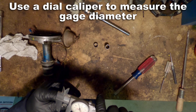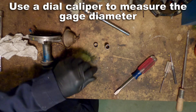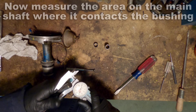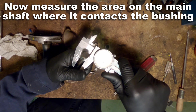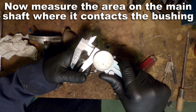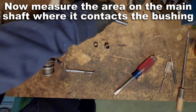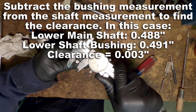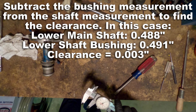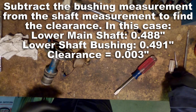Now I'm going to use my dial caliper again and this time I'm going to measure the shaft. You'll want to measure the shaft in a place where it's not resting on a bushing, like in the middle, and also in a place where it is resting on a bushing — that's how you tell if your shaft has wear. The lower main shaft measured at 488 thousandths, the shaft bushing inside diameter was 491 thousandths of an inch, leaving us with a clearance of three thousandths of an inch.